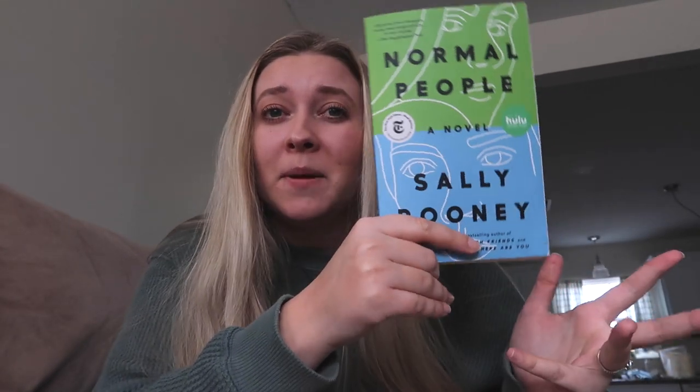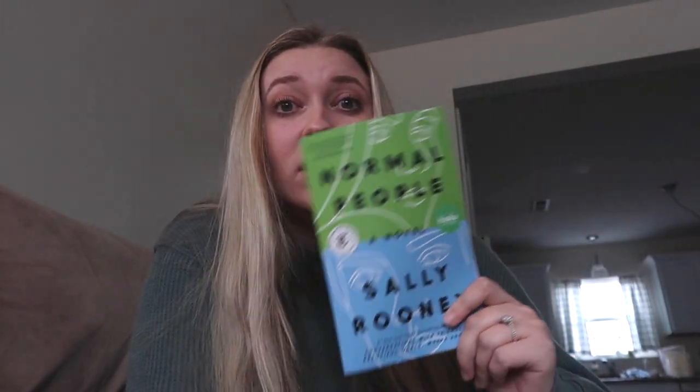'Normal People' was only two stars for me. I know people either love or hate this book — I felt like I was in the middle of the plot with no real beginning or end, and some pieces felt missing. It's about friends growing up through high school into college, liking each other at some points and not at others — friendship, romance, all that stuff. I just felt like it was missing something. I actually read way more than I thought this month though — I was on my reading grind.